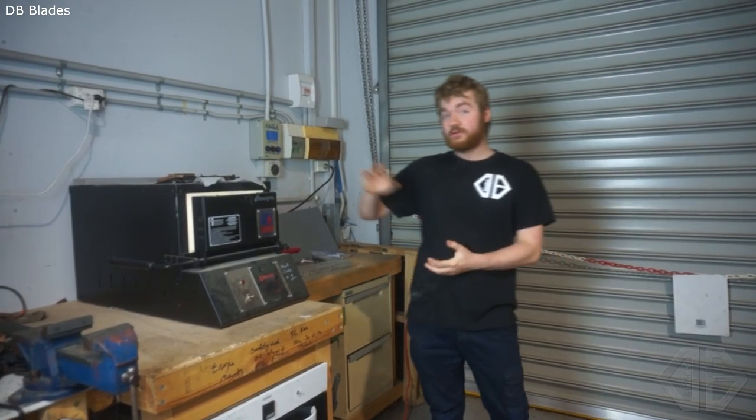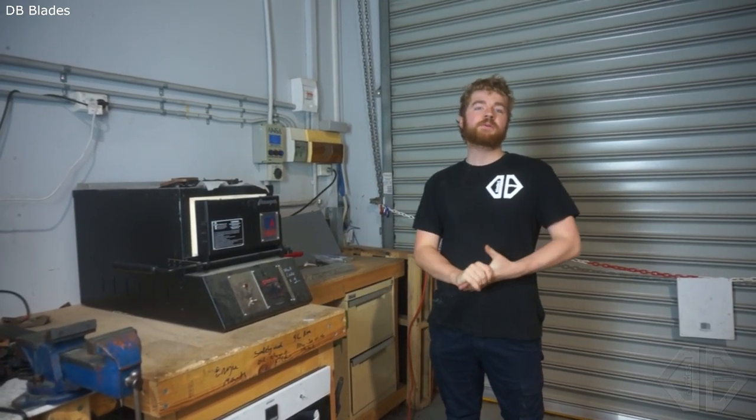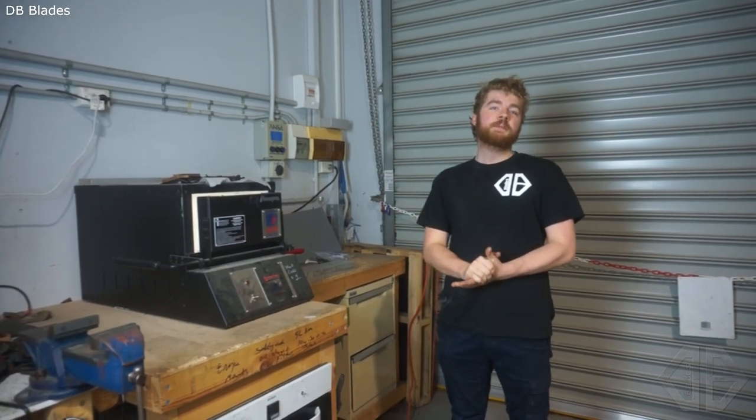Full disclosure, I got this kiln from Gamma Co, Artisan Supplies, whatever you want to call them. I got it at a discounted price and I also got a whole bunch of my heat treating for free. If I say their name a few times it's because they've really taken care of me.